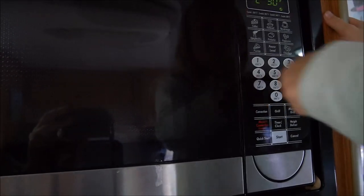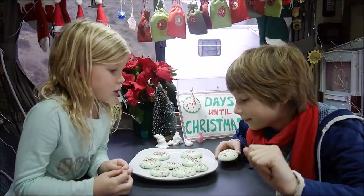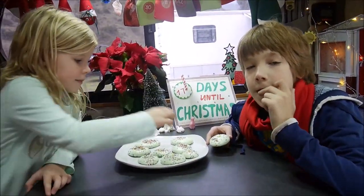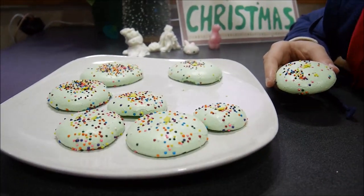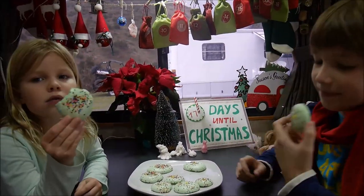Convection is set here — 200 degrees, and start. For us it took about an hour to bake them. We have these beautiful tree pancakes — let's try them! Do you like them?